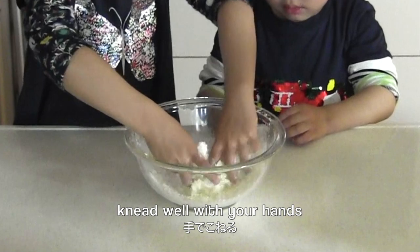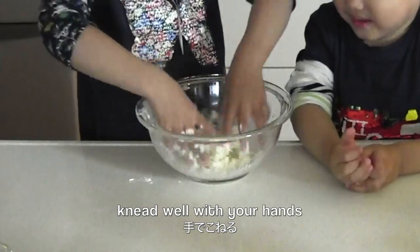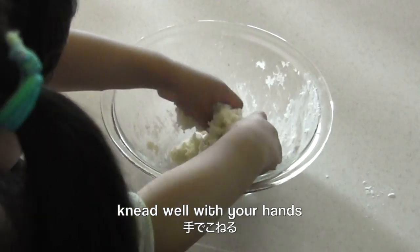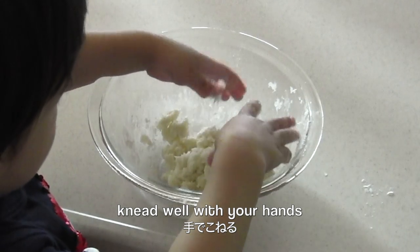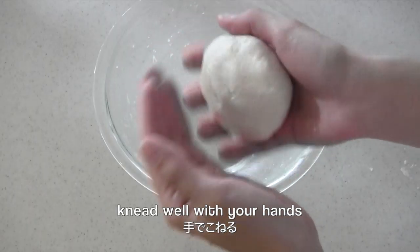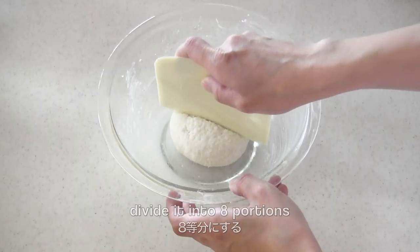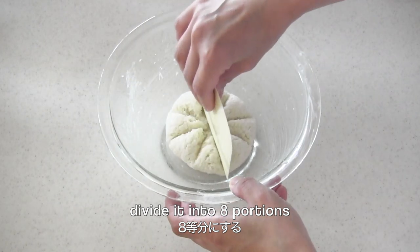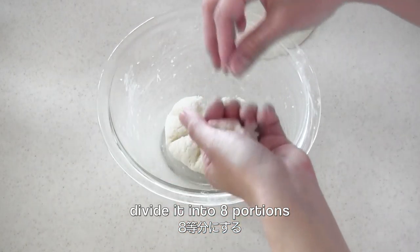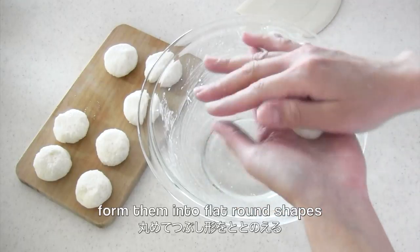Knead well with your hands. Divide it into 8 portions, and form them into flat round shapes.